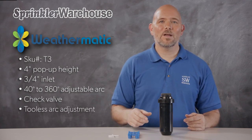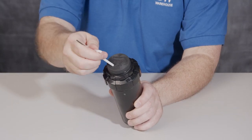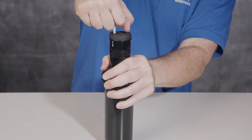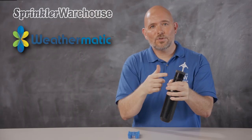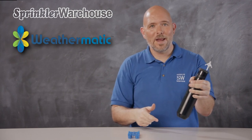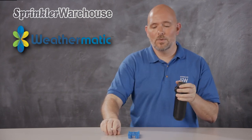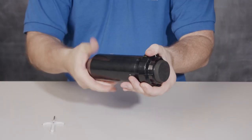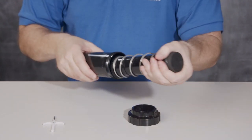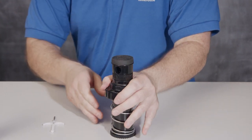On the T3, you can adjust the arc, also called a pattern, without any tools. This is much easier to do while the rotor is running, but if the rotor isn't running, use the rotor tool to pull up on the riser. Now, the retraction spring on this rotor is fairly strong. If you can hold the riser up with your hand, that will work, or if you find it difficult to hold the riser up, you can unscrew the rotor and pull out the assembly, and push down on this collar.